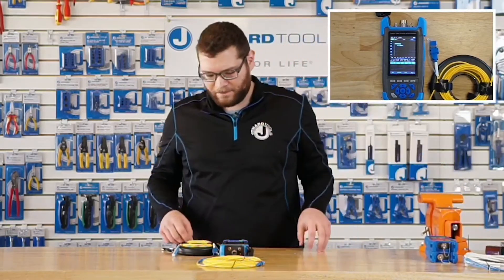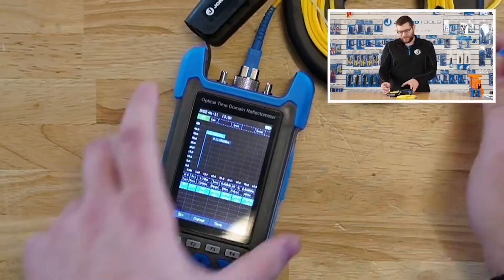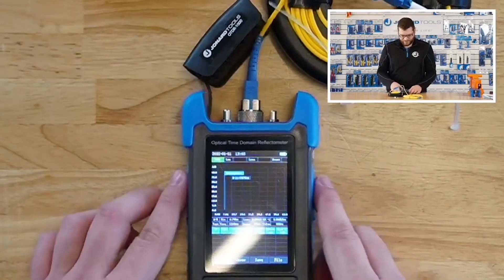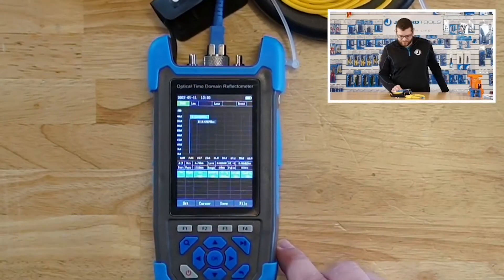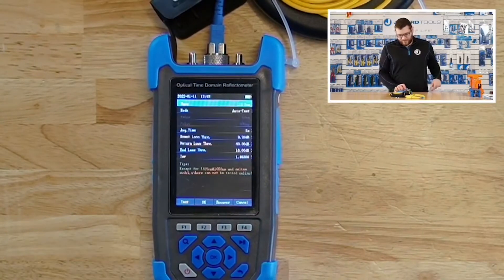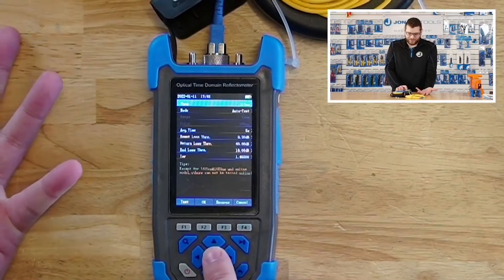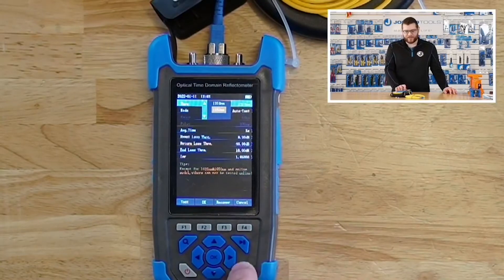Now that it's all clean, we can hook this up. The OTDR-1000 is only for single-mode fiber optic cables — it won't be able to test any multimode cables. Now we have our connection all set up. The next thing you want to do is go into your settings by hitting the F1 button. As mentioned earlier, the OTDR module is only for single-mode fiber optic cables, so it'll only be able to run 1310 and 1550 nanometer wavelengths.